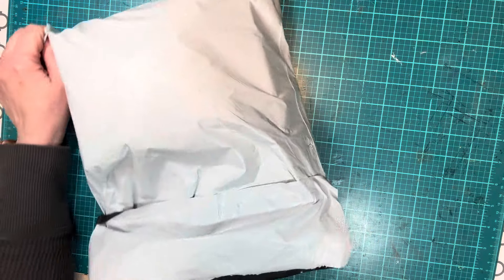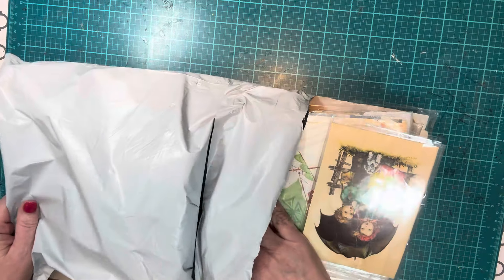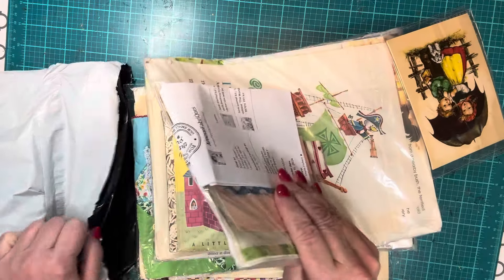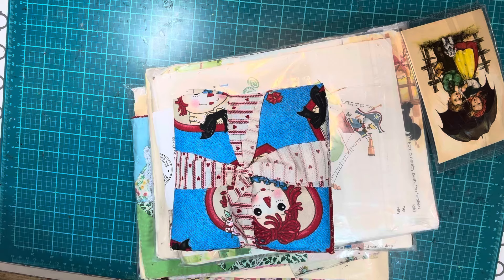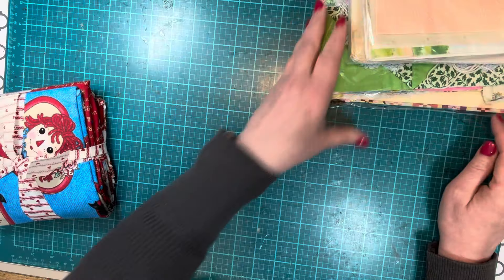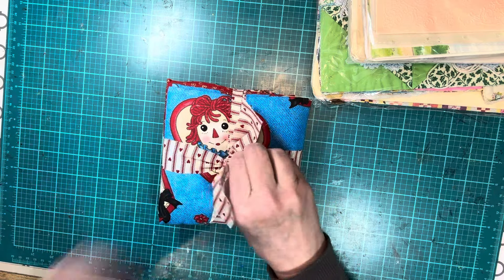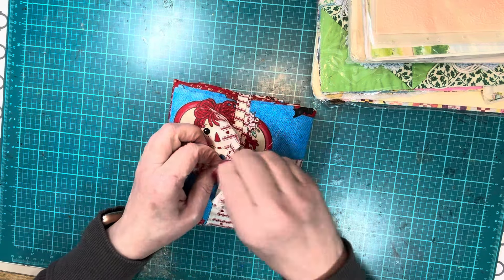I'll just pull everything out of the bag. So this is the gift. Look at that — and look how nicely she wrapped it. She is an artist when it comes to packing up her orders. I love this string too, the tie. It looks like red ticking with hearts in between. That's really pretty. I will keep that and use it.